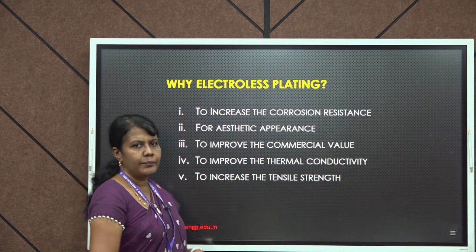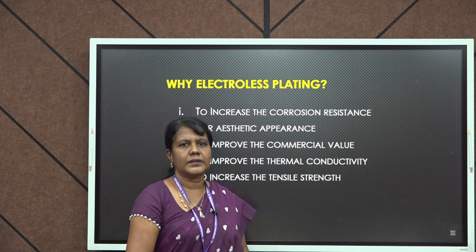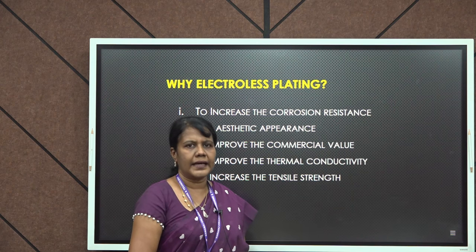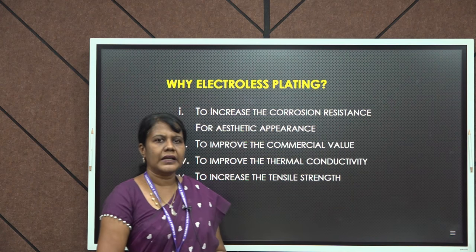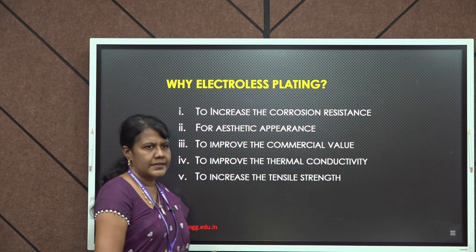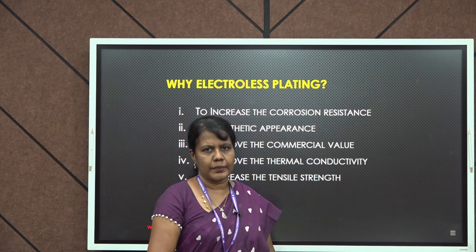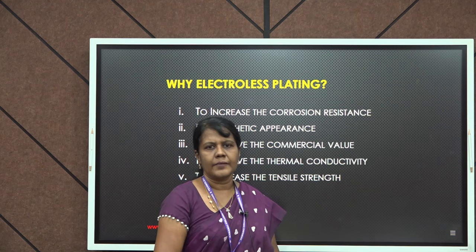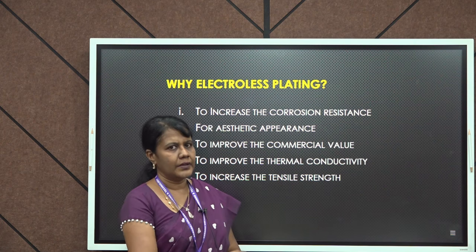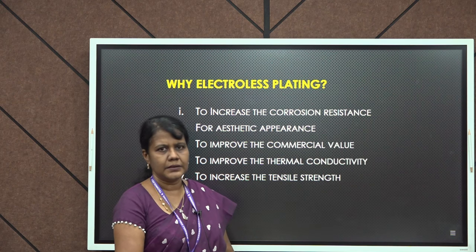Fourth is to improve the thermal conductivity. Copper has very good thermal conductivity, so if we coat any article with copper, the thermal conductivity will definitely get enhanced. Finally, coming to tensile strength — metals subjected to electroless plating will have better mechanical properties, for example hardness and tensile strength. Metals like aluminum and copper have the property of improving the hardness on the object on which they are plated.